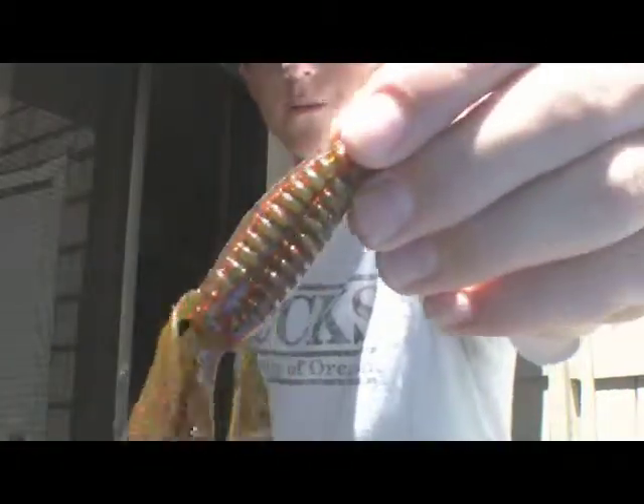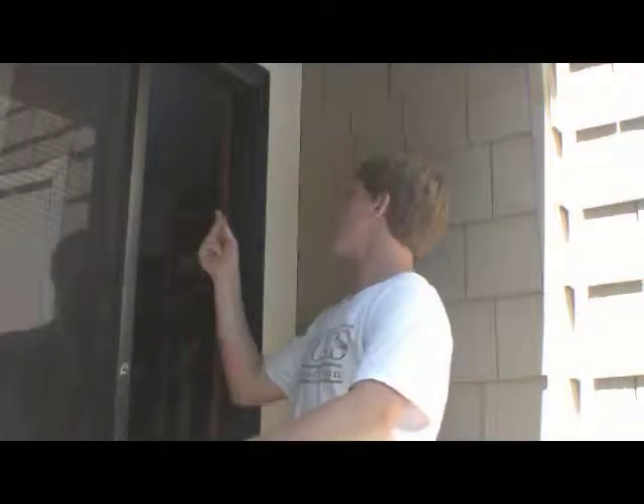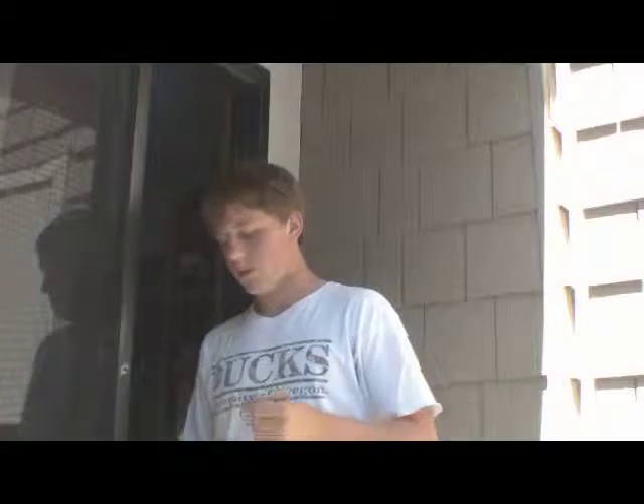I'm going to show you how to rig it and how to use it. I usually prefer the 5/0 Gamakatsu hooks — those seem to work pretty well with the Havoc Sweet Beaver. This is the California color. This is my Skish pole, riding Miguel — it's a jig and worm pole, so it'll work pretty good.